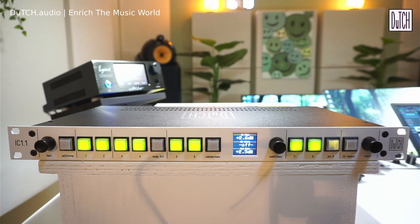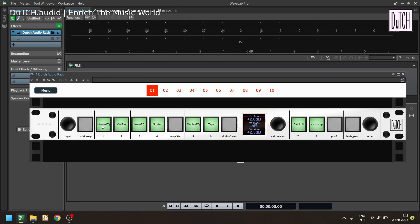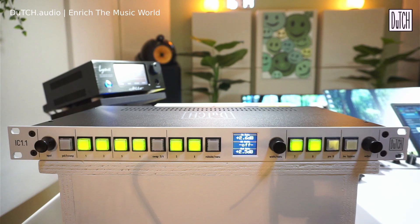In the plugin you can set insert labels. For instance, insert one could be called 'Bettermaker EQ.' Once you click save, the label updates both in the plugin and on the unit's display. The labels are saved in the IC 1.1's EEPROM, so if you take the unit to another studio the labels remain, and the plugin will read them from the unit.